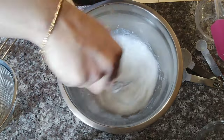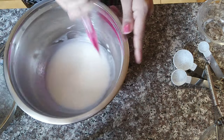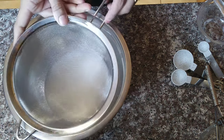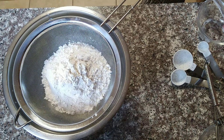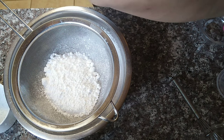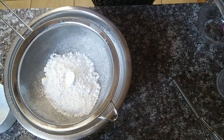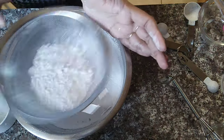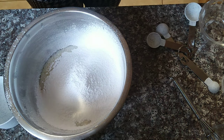This is a mix of dry ingredients. We are going to sift the dry ingredients — icing sugar, flour, baking soda, baking powder, and everything, including salt. We are going to sift and then mix all the dry ingredients together.